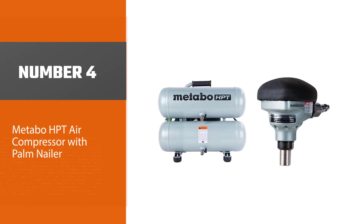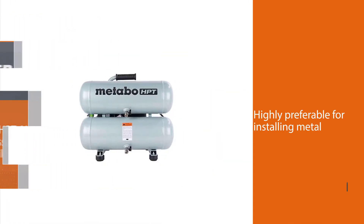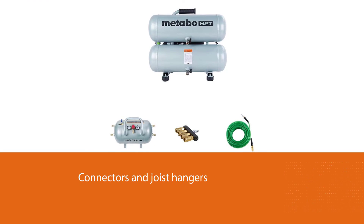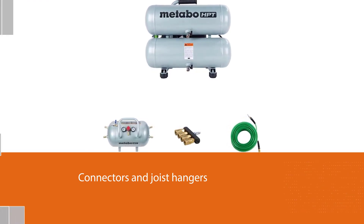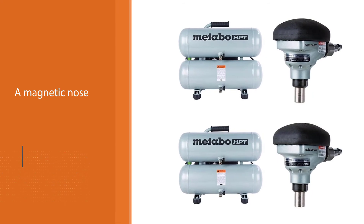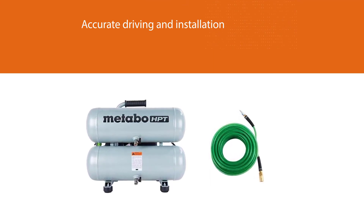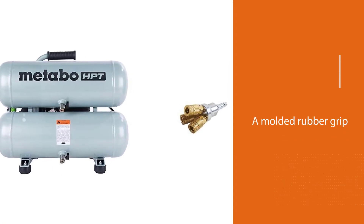Number four: Metabo HPT air compressor with palm nailer. The Metabo HPT is a highly preferable air compressor for installing metal connectors and joist hangers. You can use this home air compressor for other DIY projects as well. It allows bulk nailing from two to three-and-a-half inches. It has a magnetic nose which keeps the compressor in the right place for accurate driving and installation. The compressor also has a molded rubber grip that offers the user complete comfort, and its overload protection feature is fantastic.